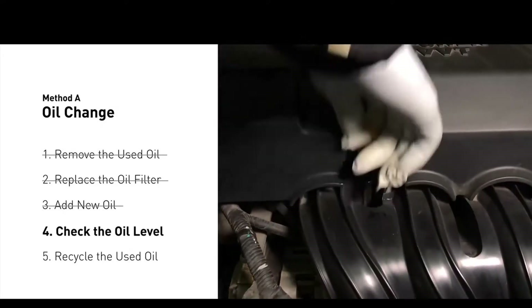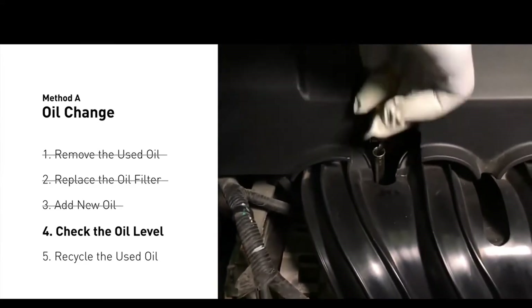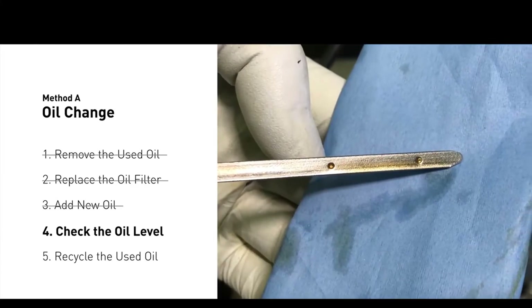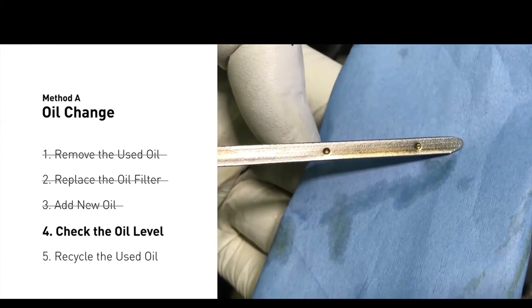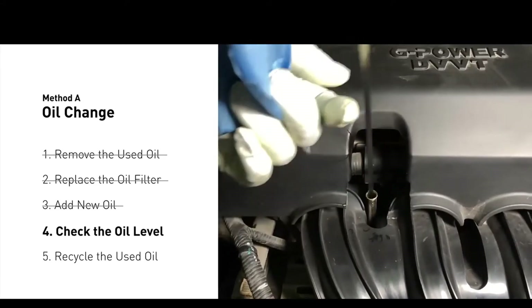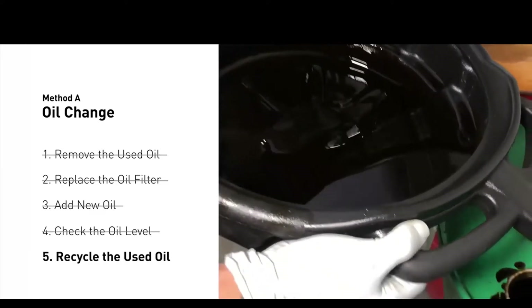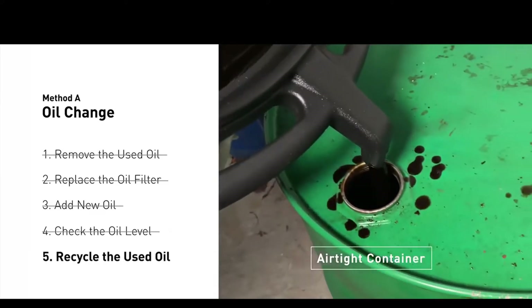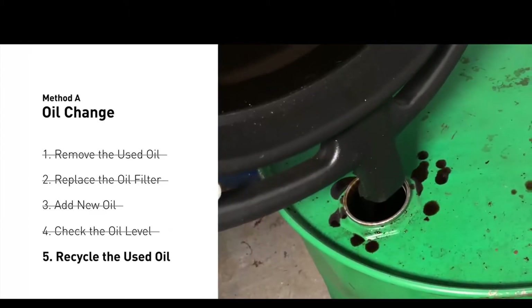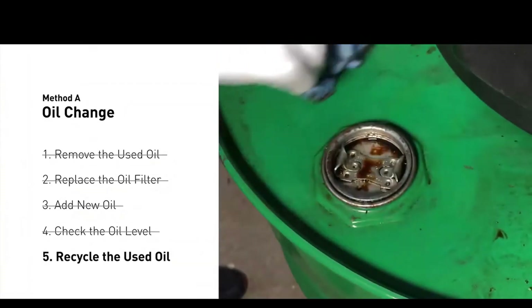To check oil levels, pull the dipstick out and clean it off. Replace the dipstick and pull it out again. The oil should be near the top dot or fill line. If it is close to the lower dot, you'll need to add more oil. If your oil levels are good, replace the dipstick and shut the hood. Place the used oil from your collection pan into an airtight container with a screw-on cap. Make sure the oil is cool before transferring. Used motor oil can be recycled at most auto stores or at recycling centers.